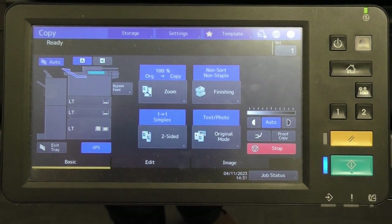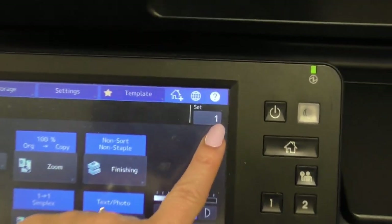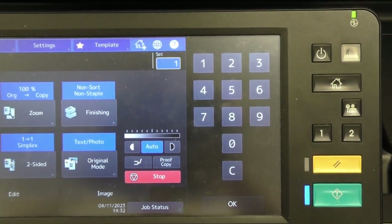To make an individual copy, go up to the sets area, type in how many copies the teacher has requested, and then hit the OK button.